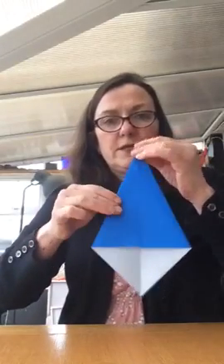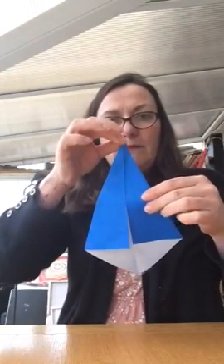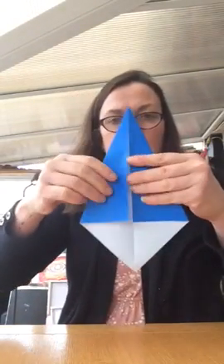I'm going to make a dart now, so you're folding. You finish up with a dart like that, and then we're going to fold this point to that point like that.